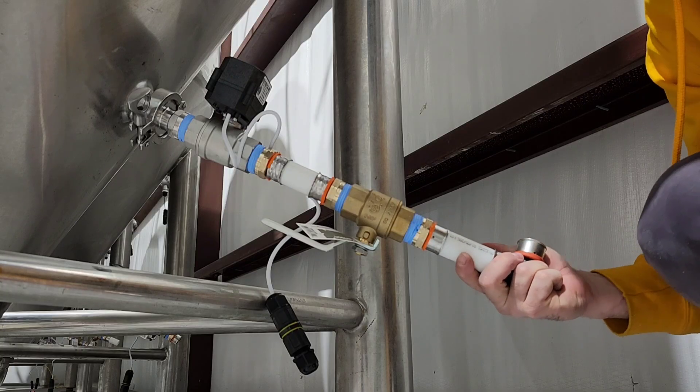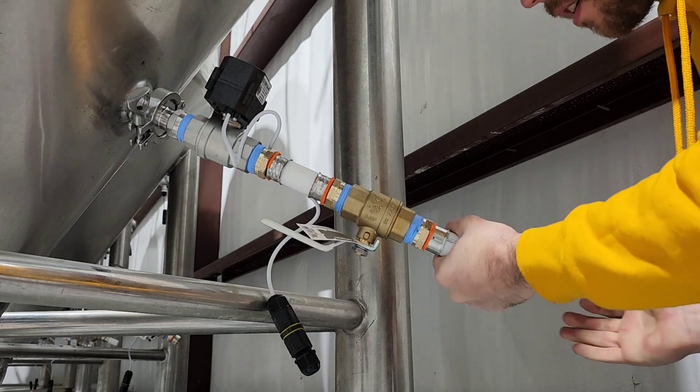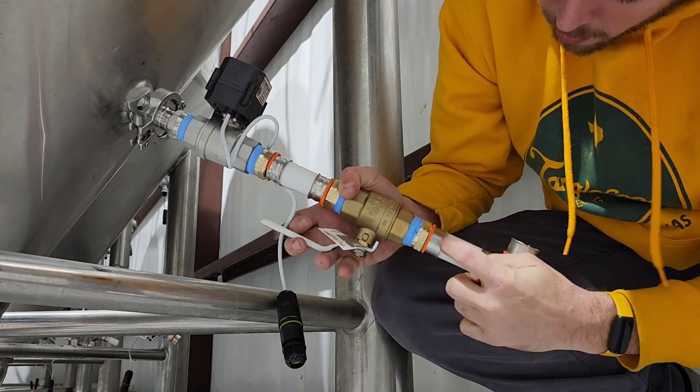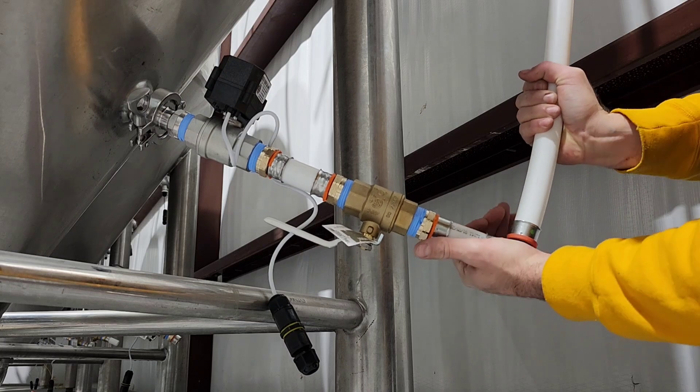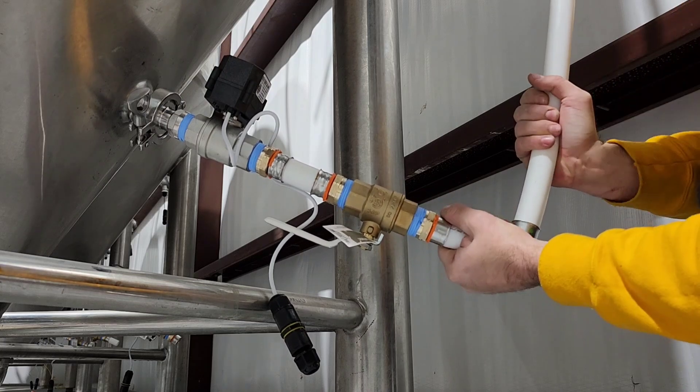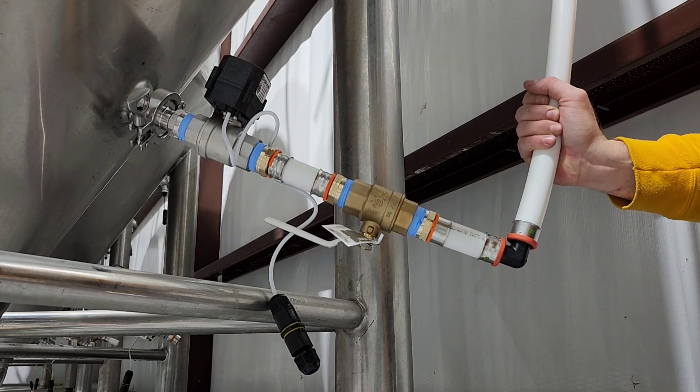It's always good to stage these parts before you crimp all of them together. I'm putting this piece that we just crimped in here, making sure that the PEX is all the way in, and connecting the longer drop PEX tubing to this to make sure that it fits appropriately.